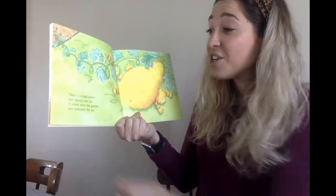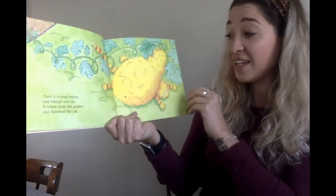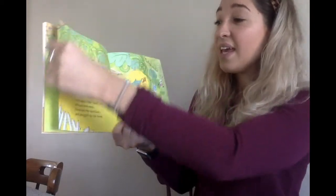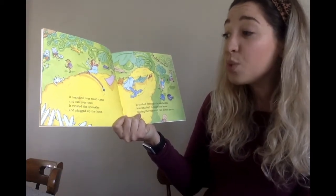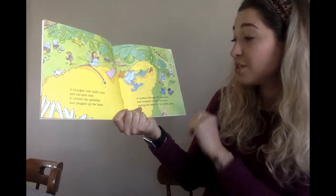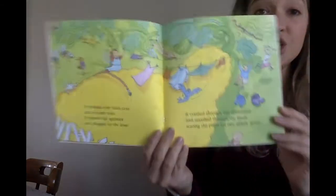Then it turned yellow and bumpy and fat. It rolled from the garden and flattened the cat. It knocked over trash cans and ran over toes. It twisted the sprinkler and plugged up the hose. It crashed through the clothesline and smashed through the fence, scaring the pants off two elderly gents.